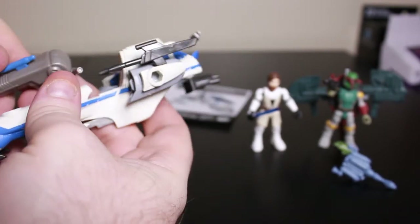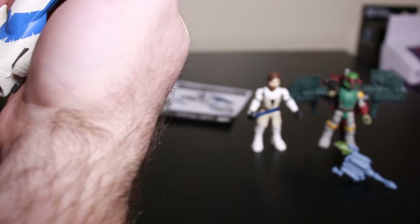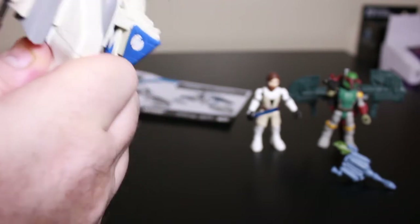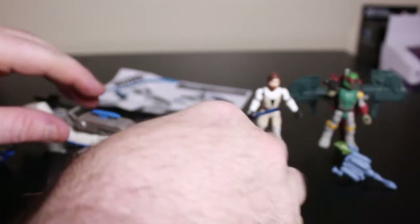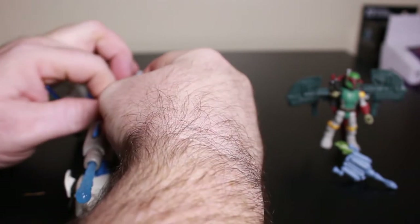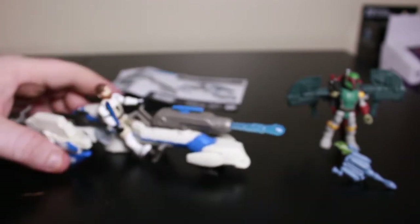The gun goes on top here — okay, I got it on finally. There we go. And your principal Obi-Wan Kenobi right there. Put his feet on the pedals, put the handlebars in his hands, and there we go — Obi-Wan Kenobi on his speeder bike.